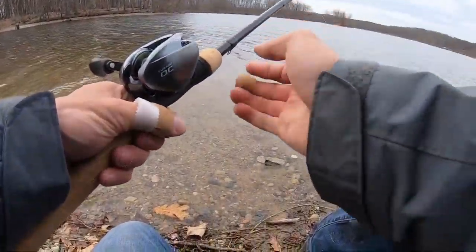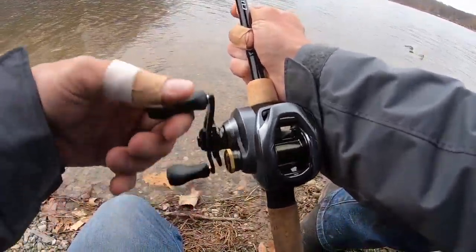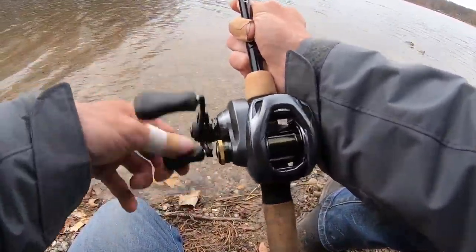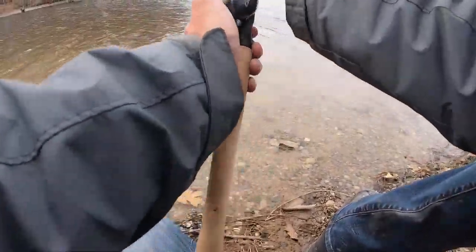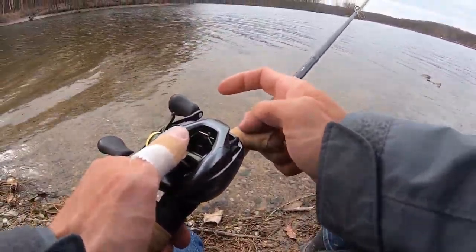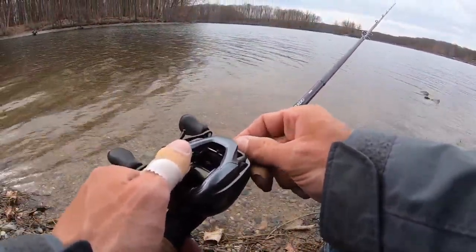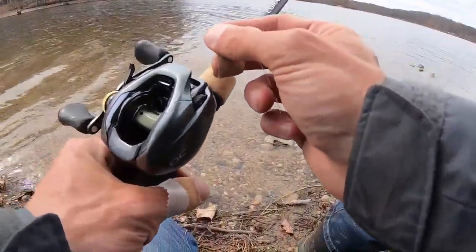This happens though, it's real life. We're going to reel it to where the level line is right there. By the way, if I didn't already mention, I'm wearing band-aids because my hands got dry, cracked, and bleeding from so many three and four pound fish from this week — so bear with me.